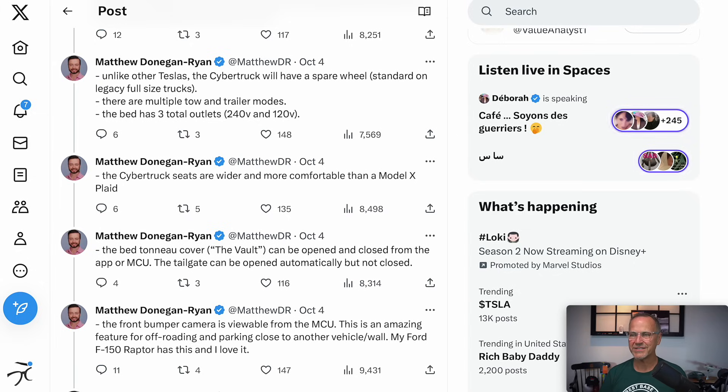The Cybertruck seats are wider and more comfortable than a Model X Plaid. The wider part is not surprising given it's a very large truck. The more comfortable part suggests this is a new generation of seats that Tesla has been working on. I really appreciate Tesla's seats — they're good for long road trips — and if it's even better in the Cybertruck, that's awesome.